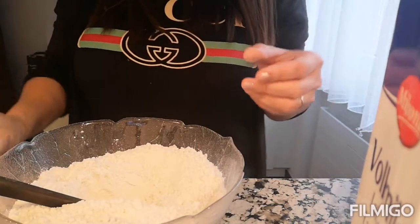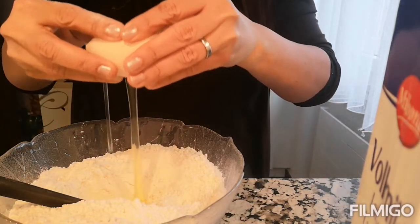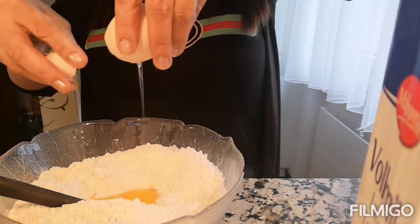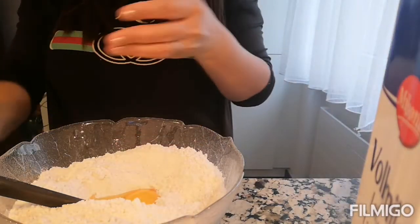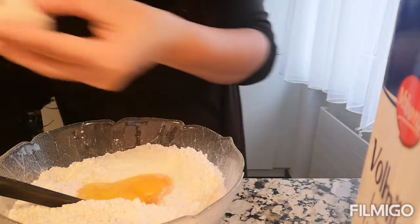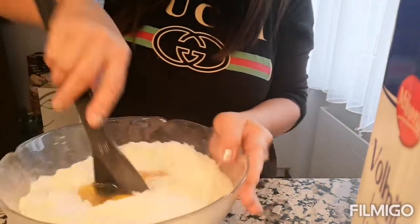So let's add in our egg — 2 eggs, guys. Be careful kasi baka makaluan ng shell. Yung egg ko, sobrang fresh na fresh.